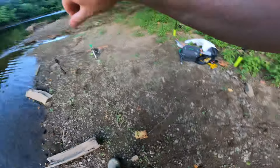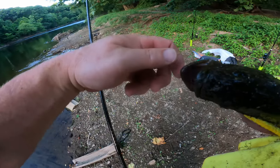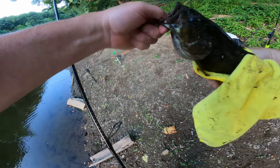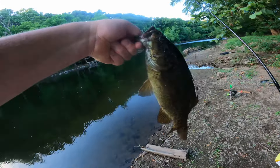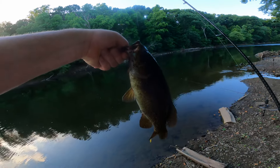Just by holding it, it pops out like that. So once you relieve pressure on that jerkbait, he's got a good chance of it coming out. And this guy was hooked on the side.